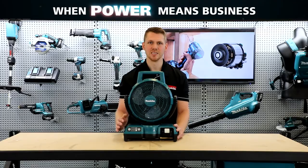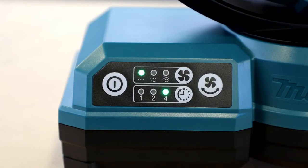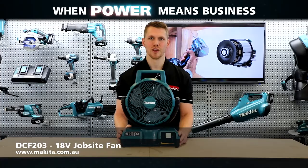The final feature is the sleep timer. Select increments of one, two, or four hours, set that timer, and walk away — it'll automatically shut down when the time is finished, saving your battery. That's great for drying applications. That's the new 18 volt job site fan from Makita.